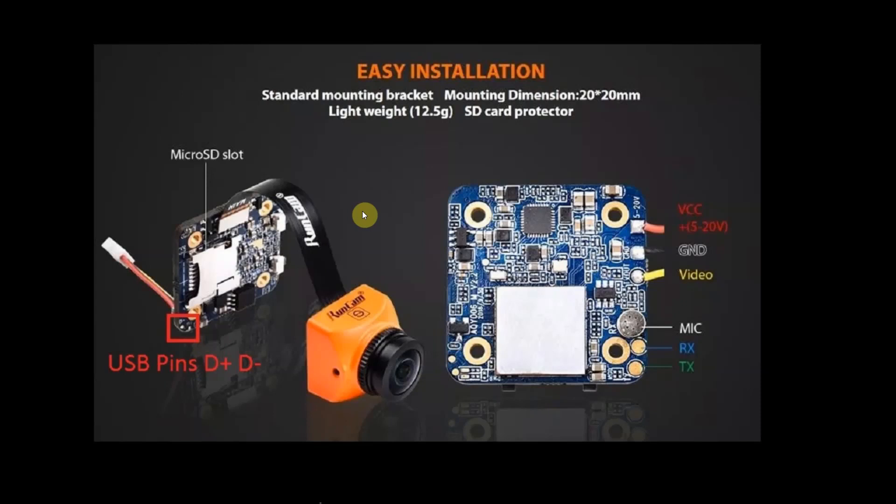Here is a basic layout of the camera as advertised, and you can only see the two USB data pins in this corner. These pads are not listed in the manual and are probably used for factory tests. Also, these two pads might not be present on earlier versions of this camera, so look for them on your board.